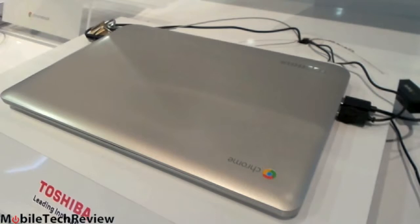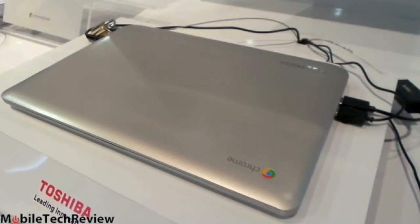Inside, we have a Celeron processor that's 4th generation Haswell, 2GB of RAM, 16GB of solid-state storage, and the usual Chrome OS, Wi-Fi dual-band 802.11 BGN, and Bluetooth.